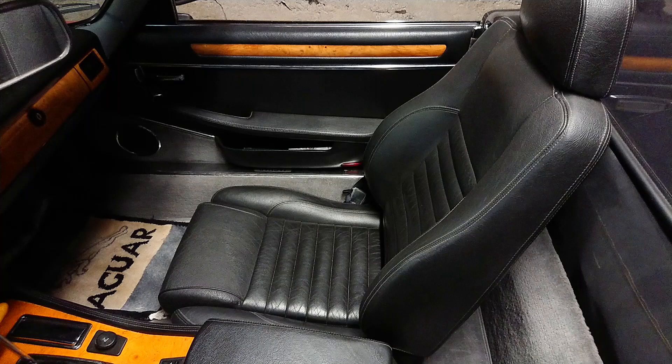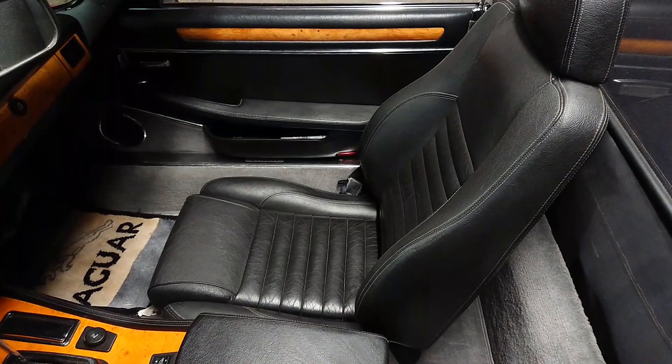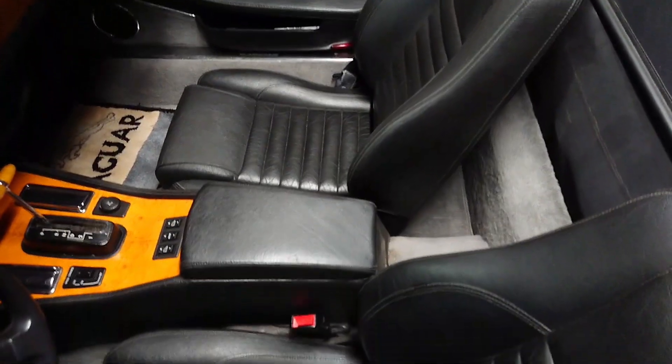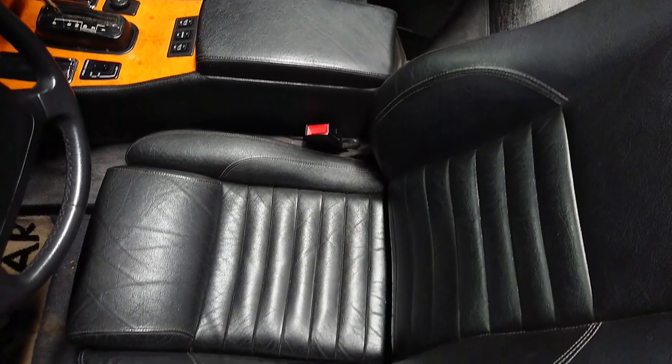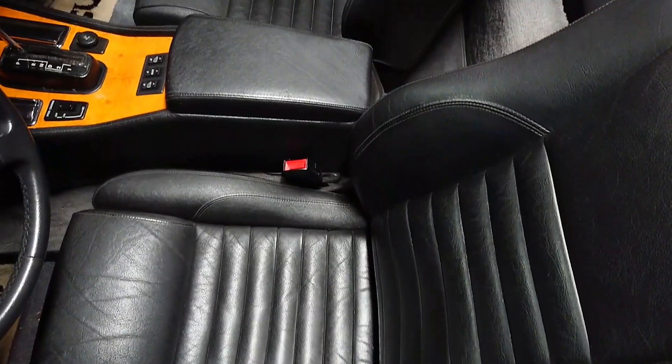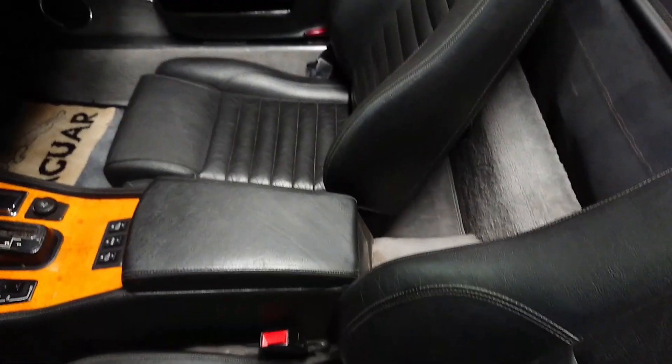Let's start by having a look at the interior of this 1991 Jaguar XJS. As you can see, the interior is in really nice shape, and in order to keep it this way we're going to treat it just like you treat your own skin. We're going to clean it carefully and then we're going to moisturize it, or in this case use a nice conditioner.